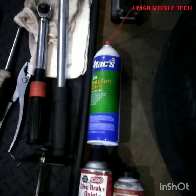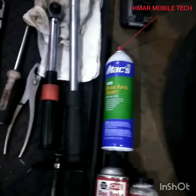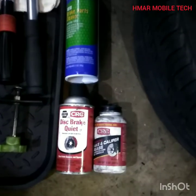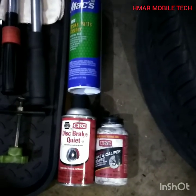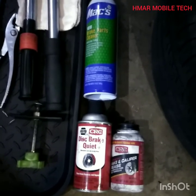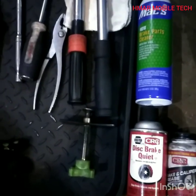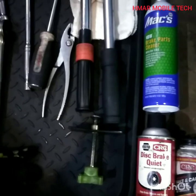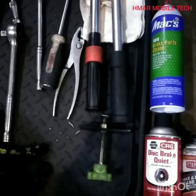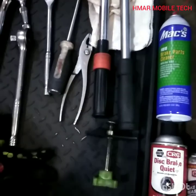I'm going to be using brake parts cleaner or carburetor parts cleaner — whatever you use will work fine. I'll spray disc brake quiet on the backside of the pads, and the caliper grease goes where the pads slide into the brackets — just a little dab on the thin sheet metal brackets. And I have my disc brake caliper compression tool — for heavier duty applications you might want something larger with more force, but this one will work fine for this job.